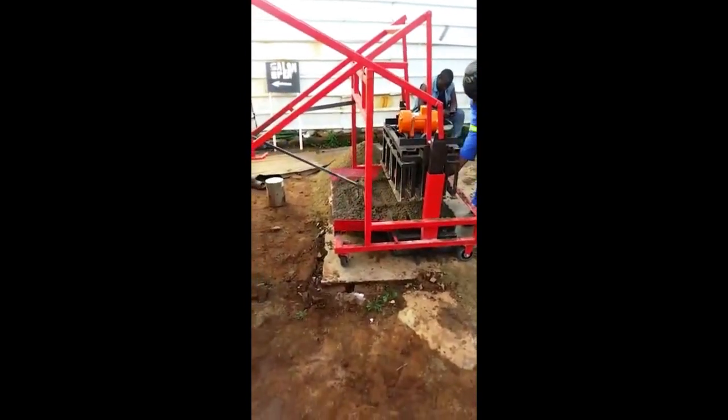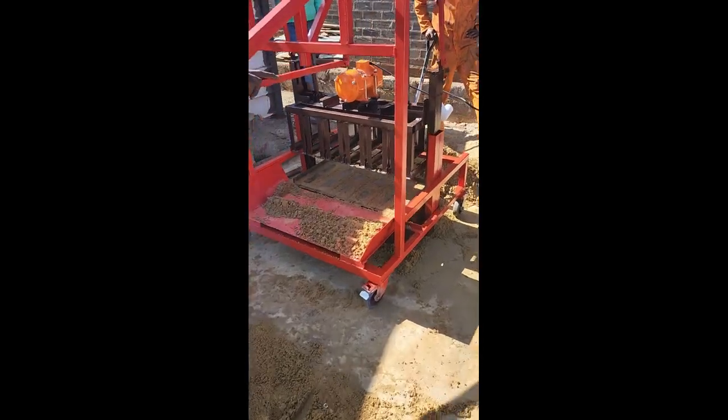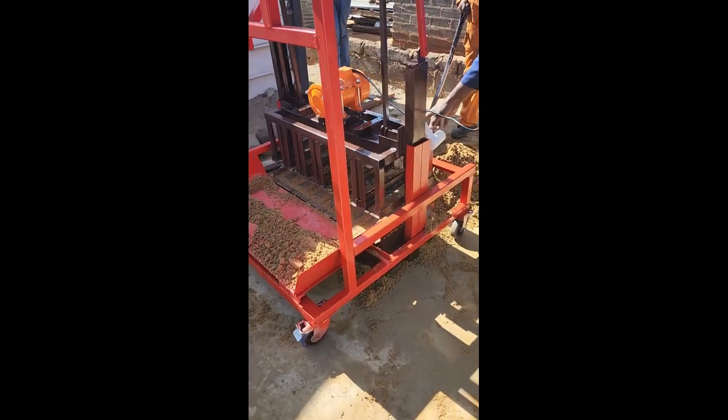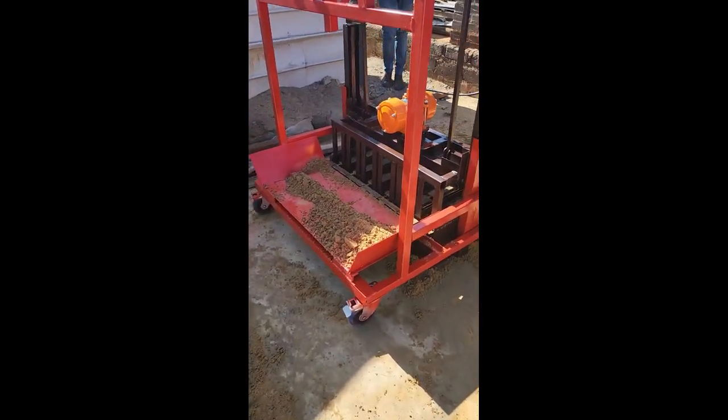Fill the mold of the brickmaking machine with the mixture, ensuring that it completely fills the mold and is evenly distributed. Using the lever of the brickmaking machine, compact the mixture in the mold. Proper compaction is crucial for creating strong and durable hollow blocks.